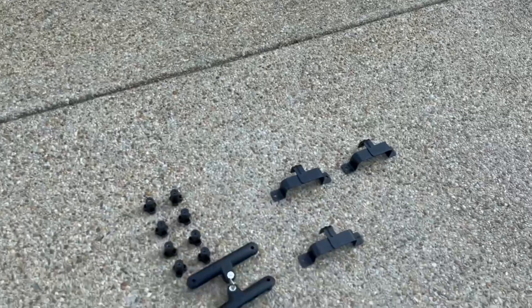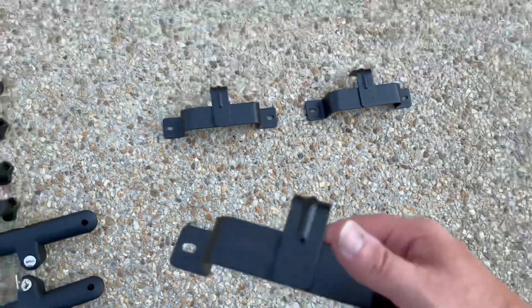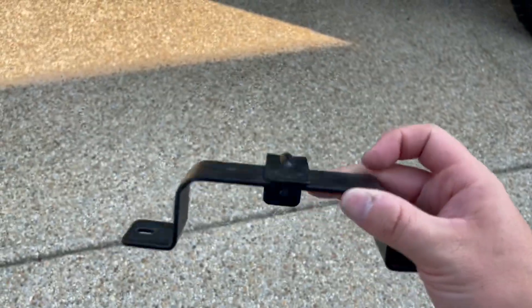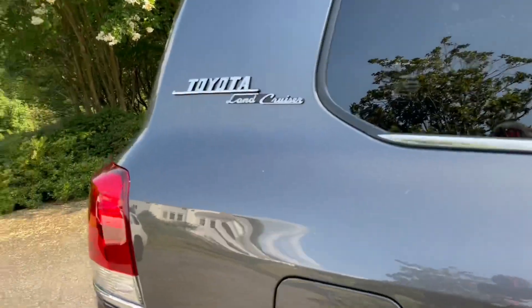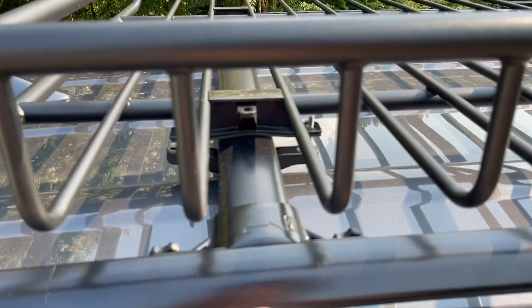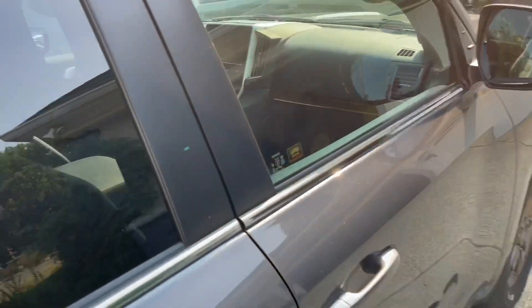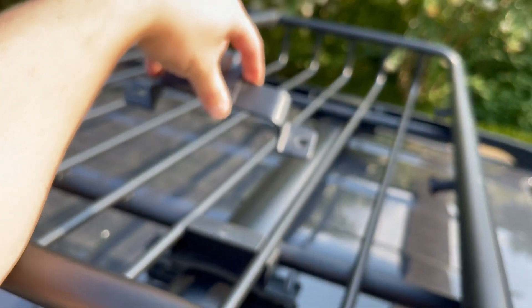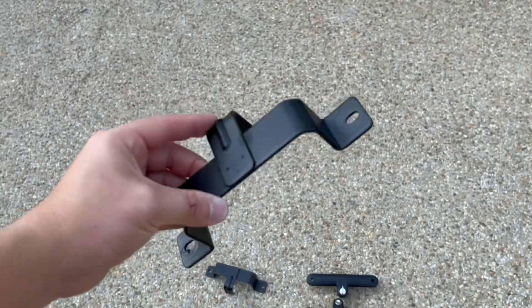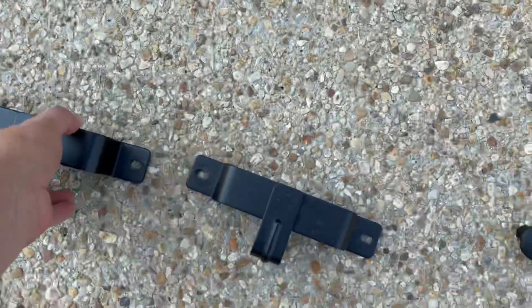One thing I just forgot to mention: you also have these metal clamps on top of each of your top corner clamps. You can see them in the previous portion of the video. They're super easy — you just pull them straight up. I recommend pulling those off before you try to lift the entire rack up. They just sit on top and you pull them straight up — just one less thing you have to worry about falling off or scratching your vehicle.